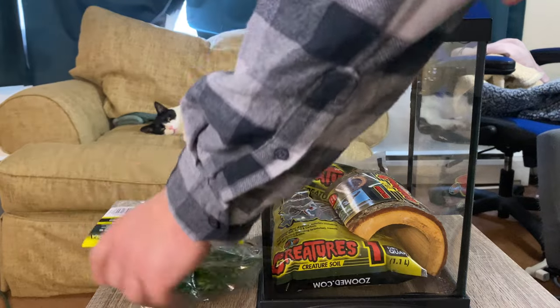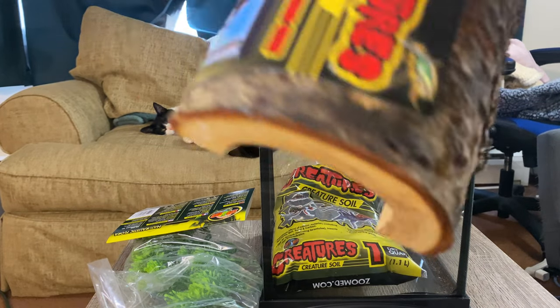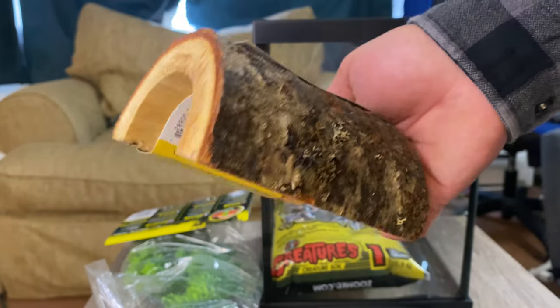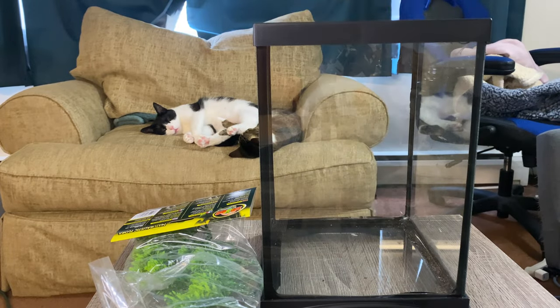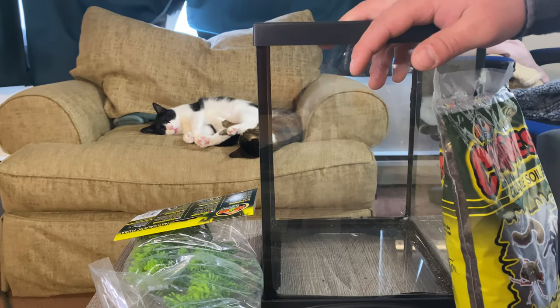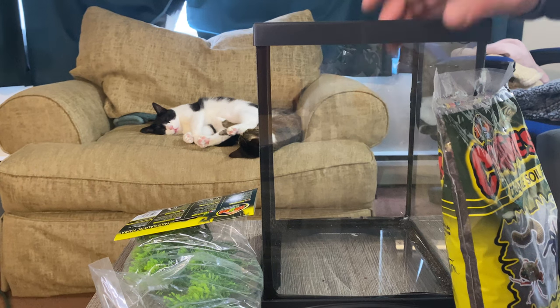It also comes with some fake plants — very nice — a little hide which I might leave in there as another climbing surface, but Rick hides in plain sight as mantises do. And then just a little bit of soil that it came with. So I'm going to add in the substrate, add in the branches and decor, and we'll see you in a minute.